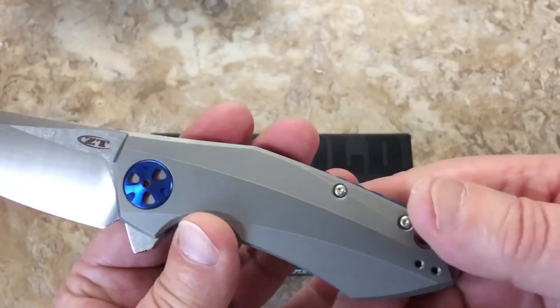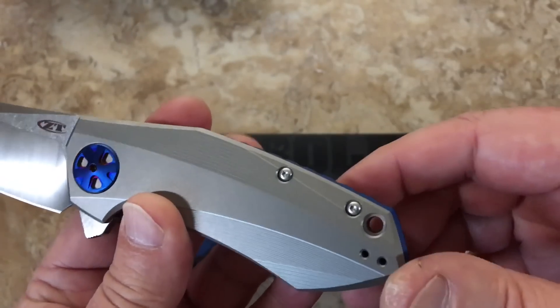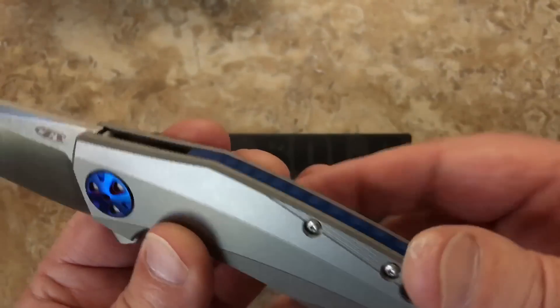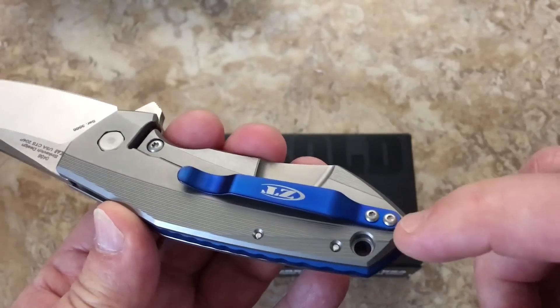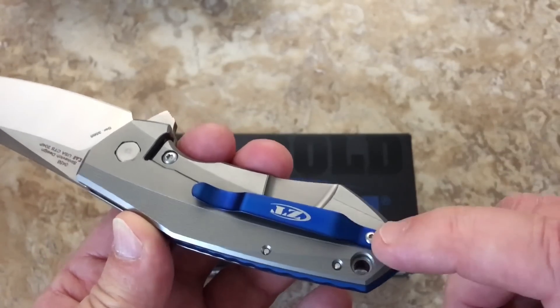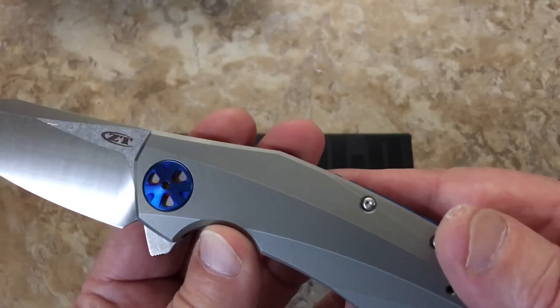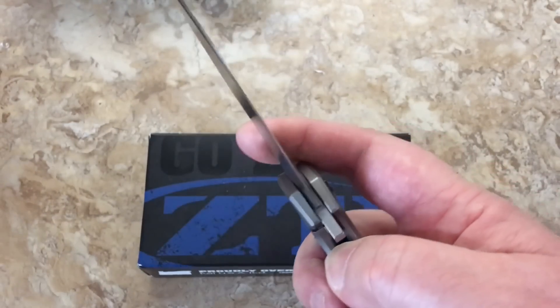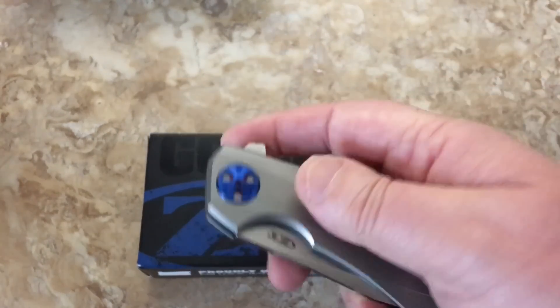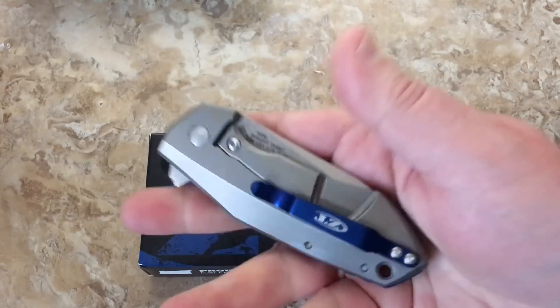One thing you can get on a lot of these ZT knives is different options — you can get the blue hardware, blue screws, deep carry, titanium anodized pocket clip in blue, gold, or purple. The stuff they have available for these is just crazy. The 801 is a lot like that too — that Rexford one. But I just couldn't get this knife out of my head.